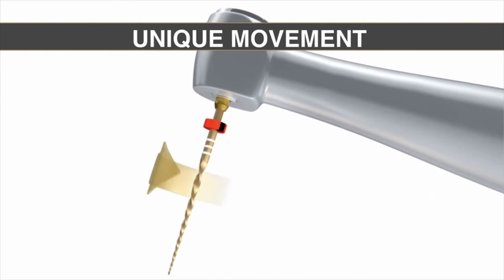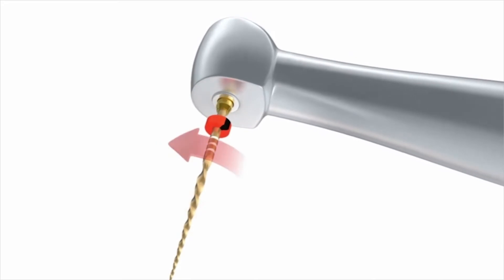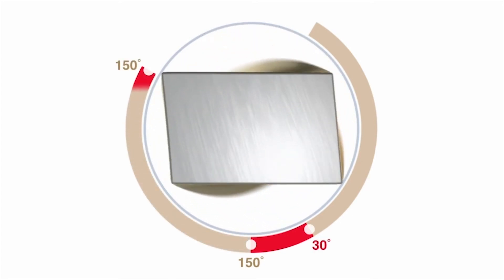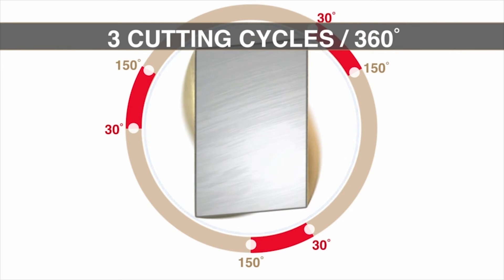The movement is exactly the same as its predecessor — unequal bi-directional angles. The engaging angle is counterclockwise at 150 degrees; the disengaging angle is clockwise at 30 degrees. After three cutting cycles this instrument will have turned one full circle, or 360 degrees, meaning the instrument is forever turning circles — that is the beauty of a file that works with unequal bi-directional angles. Other reciprocation files in the market use equal bi-directional angles, which means debris isn't nearly as efficiently augured up and out of the canal.